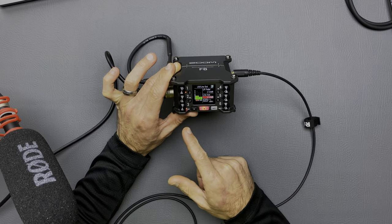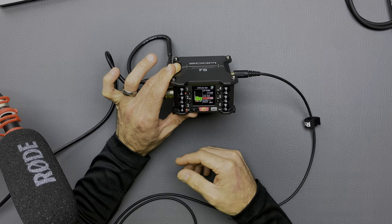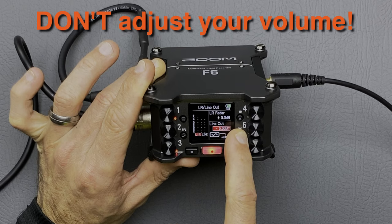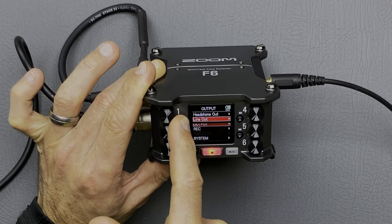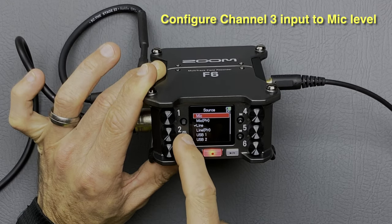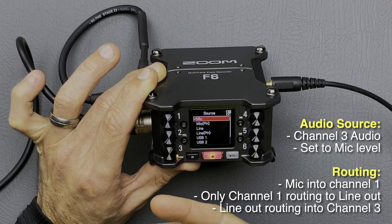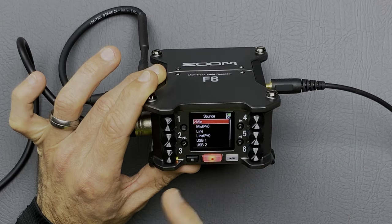If we now reconfigure channel three as a microphone level input — mimicking what your camera would be — we're going to expect to hear that hiss. Before reconfiguring to mic level I'm going to decrease the line level output, which is what you'd be doing on your camera. So if we set our line level output to minus 20 dB and reconfigure channel three to a microphone level, we can hear that prominent hiss in the background. This proves there's nothing wrong with the Zoom F6 hardware — we're just not supposed to be sending a line out level into a microphone level input.